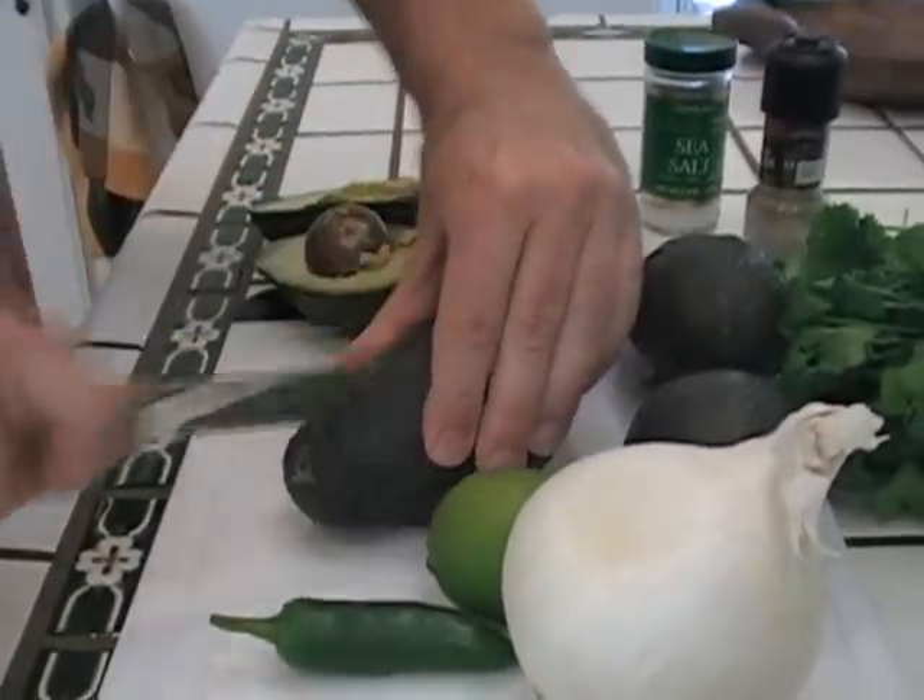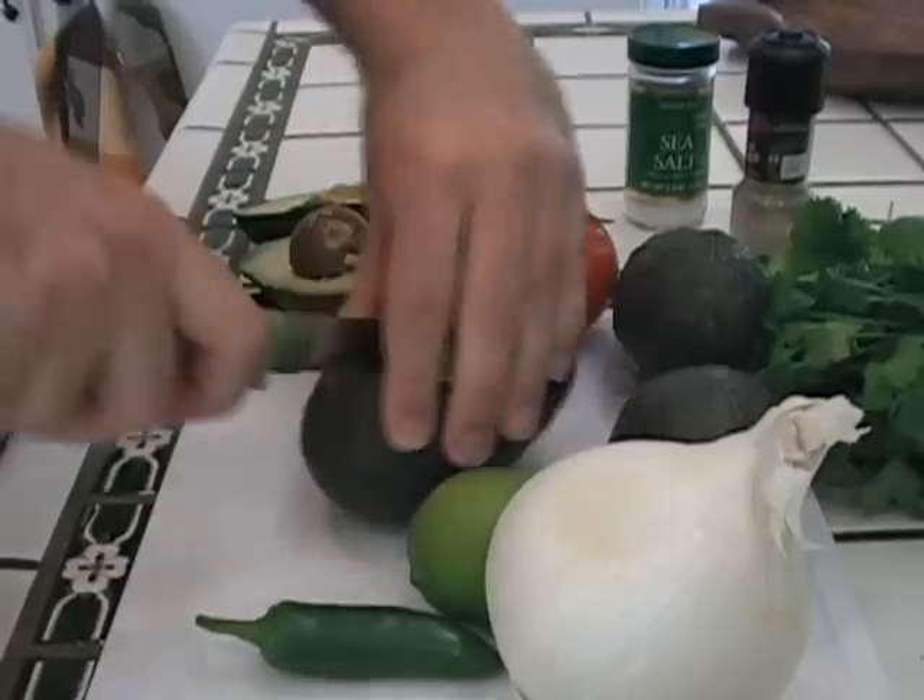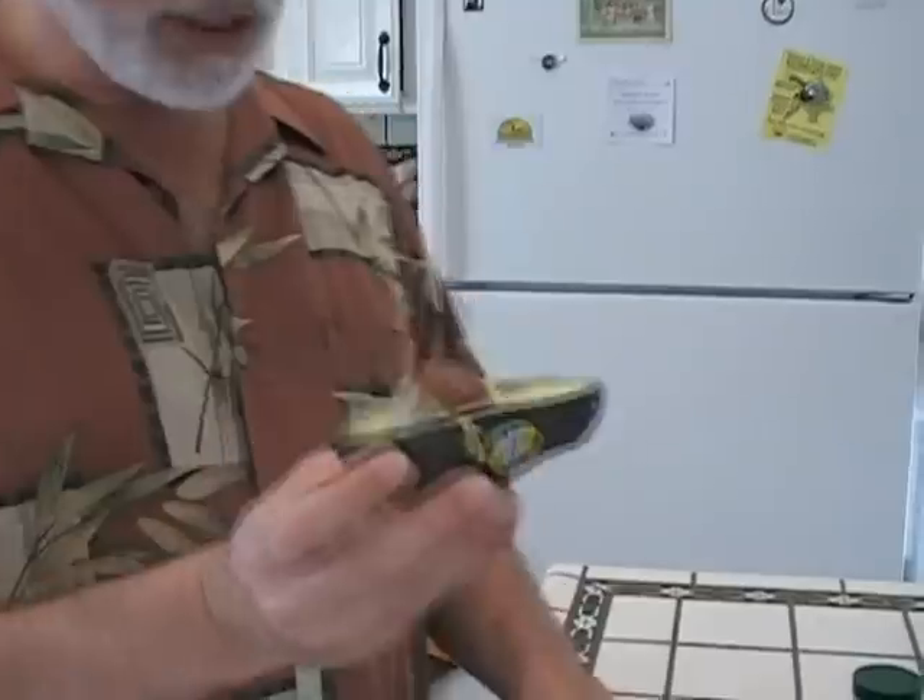First thing is you're going to start preparing your avocados. This is the easiest way to prepare an avocado. And if you want more information, I have a very popular video on YouTube called 'How to Eat an Avocado.' But it's quite simple.